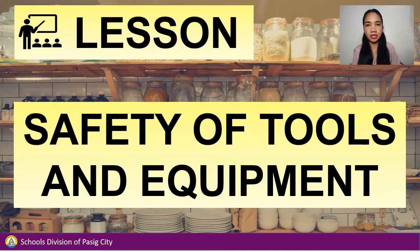For the first part of our lesson, let's discuss the safety of tools and equipment.